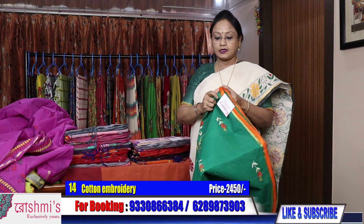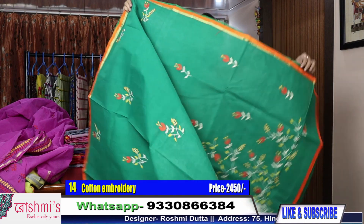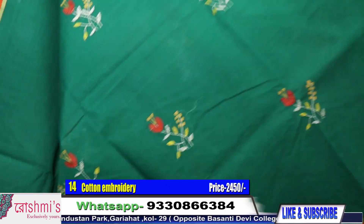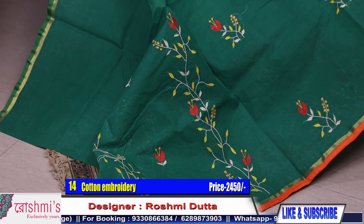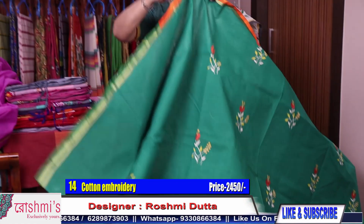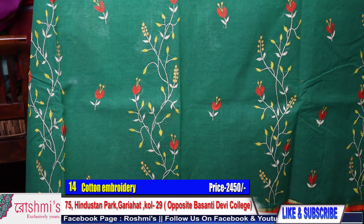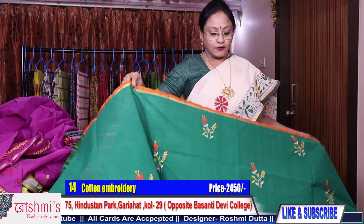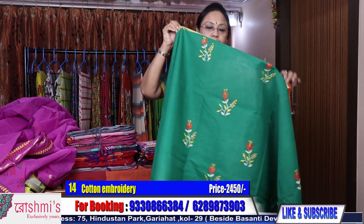Saree number 14 — another green color with herringbone stitch. Here is the Palla, then on the entire body this type of stitch and buta. See the buta. In the pleats part the design becomes different. Here is the pleats part. For booking, take a screenshot or mention the saree number. Courier charges are absolutely free all over India. You have to pay through Google Pay, internet banking, debit or credit card. The color is green with orange piping. Price is same 2450.